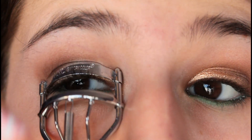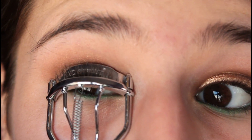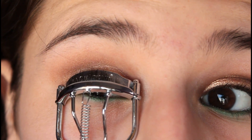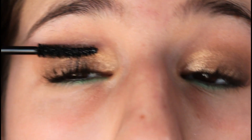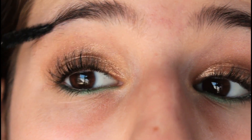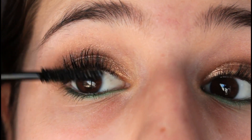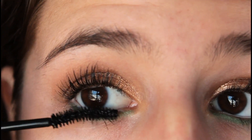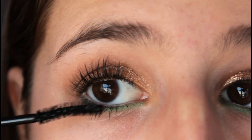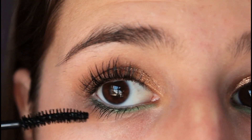Now I am going to curl my eyelashes so I can prep them for mascara. And lastly, apply a mascara to your top and bottom lashes. I'm using the Maybelline V Colossal Cat Eyes Mascara in Waterproof. I actually didn't mean to get this in Waterproof, but it works really well and makes your eyelashes very long and beautiful, so I'm not going to be adding any extra fake eyelashes.